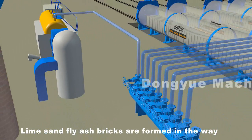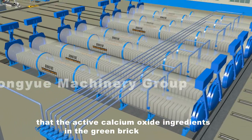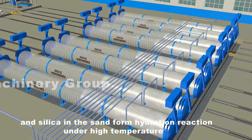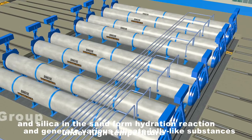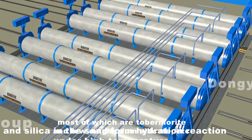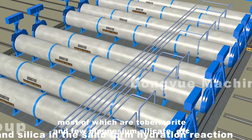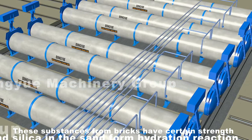Lime sand fly ash bricks are formed through the active calcium oxide ingredients in the green brick reacting with silica in the sand under high temperature, generating various silicate jelly-like substances — most of which are tobermorite and a few magnesium silicate. These substances give the bricks their structural strength.